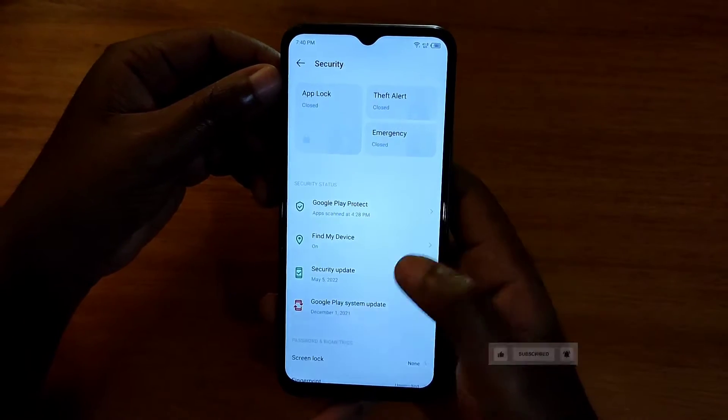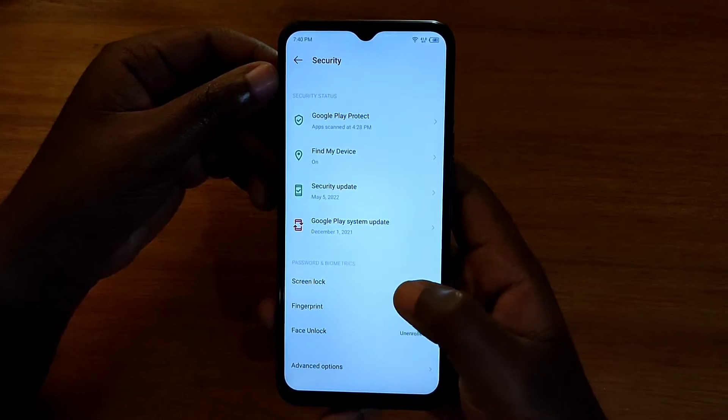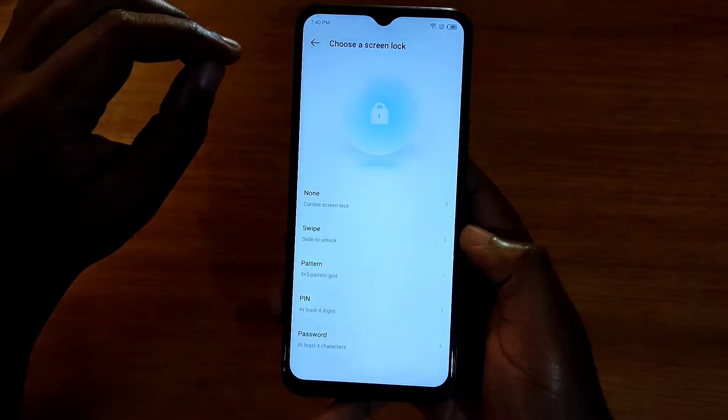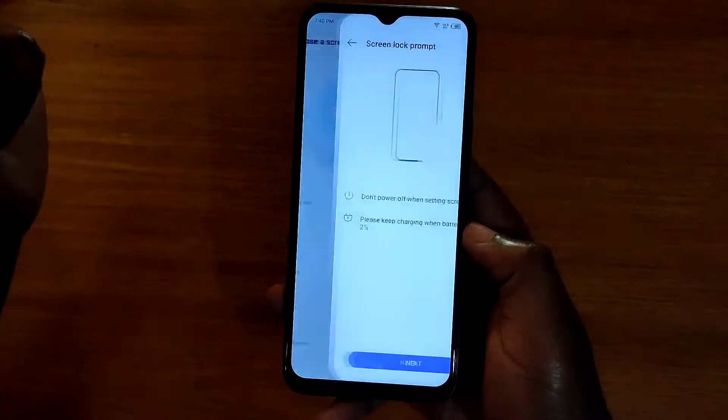In Security, you go and look for Screen Lock right here, and from Screen Lock you're prompted to select a type of lock — like the redundant lock or the fingerprint. So you can choose from pattern, pin, or password, but for this I'm going to use a pattern.